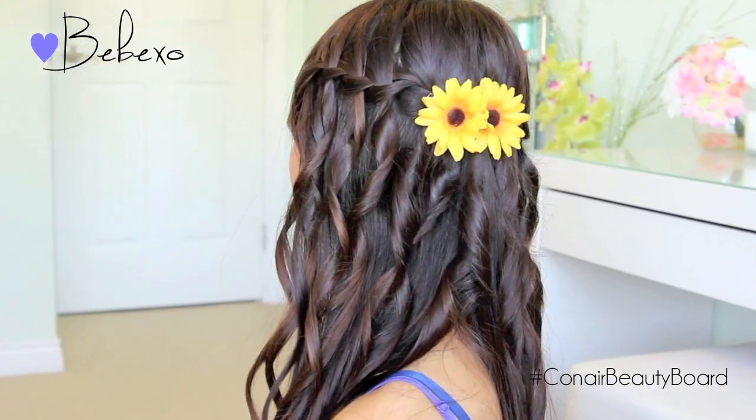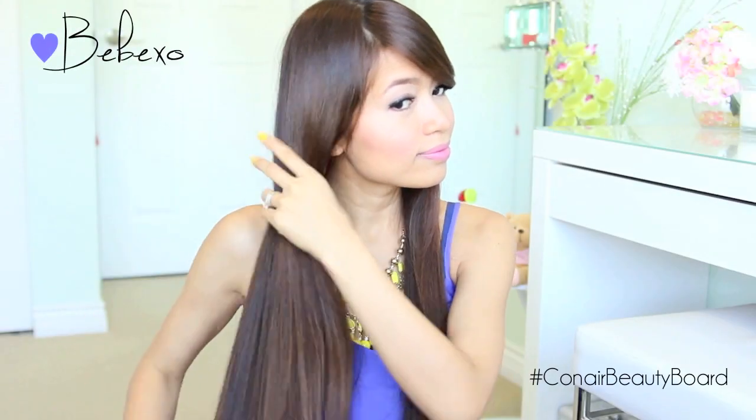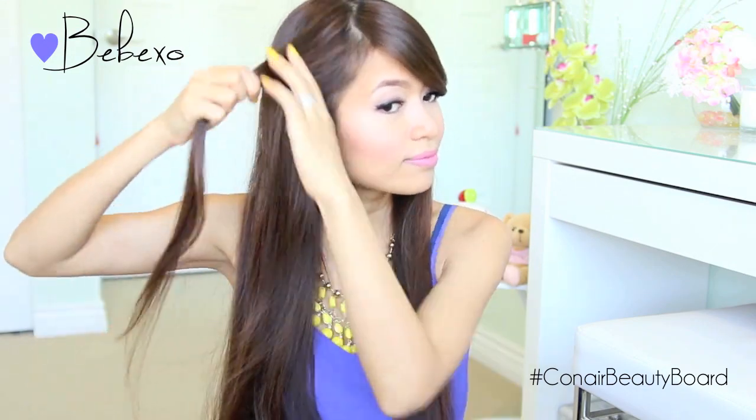Hey guys, in this video I'm going to show you how to do this bohemian waterfall braid on yourself. Stay tuned till the end for a little surprise. First off, brush your hair with the paddle brush and make sure it's smooth and tangle-free. Now you want to pick up some hair at the front of your face.